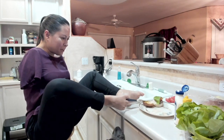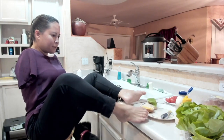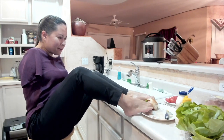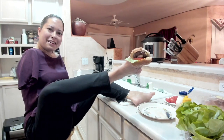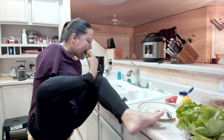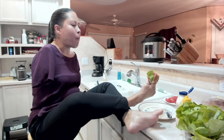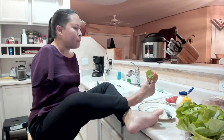This is going to come together so beautifully for a delicious slider. Here we go — put that on top, pull it together, and there it is! Looks pretty good. I'm going to take one good bite. Mmm. Worth the effort! Delicious.